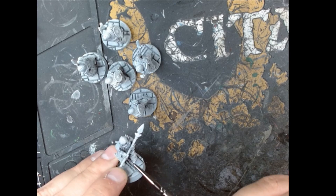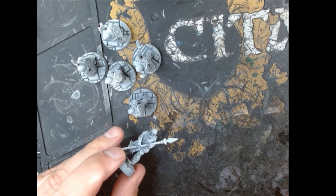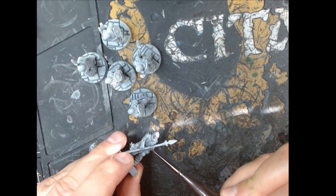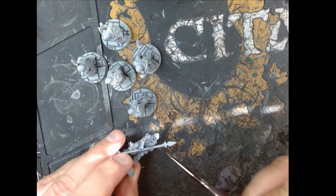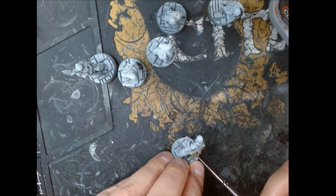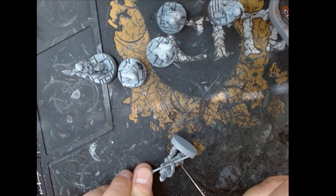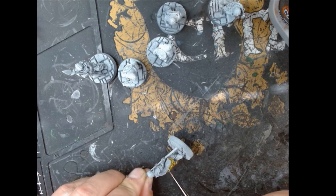I decided on Dreadful Visage for the skin. I used that on the mummies and thought it looked cool — a really subtle purple colour, a little bit like Dawn of the Dead zombies but not quite so blue. I thought that worked pretty well; it's subtle but good. Of course, as with all my videos, this is just what worked for me, so do whatever you think works for you and whatever you think looks good. I decided this looked pretty good for my zombies so I went with it.